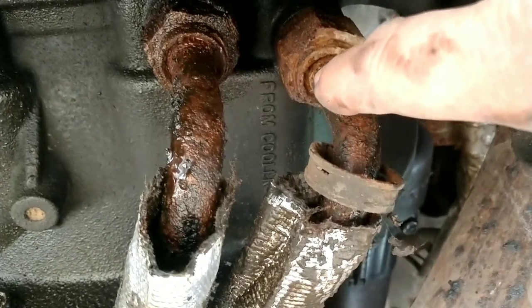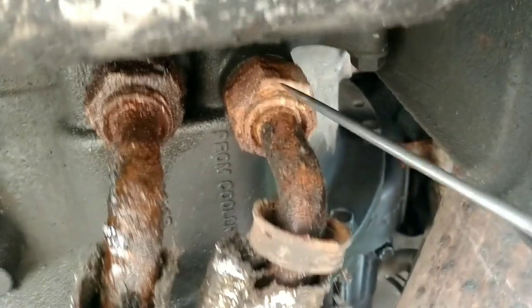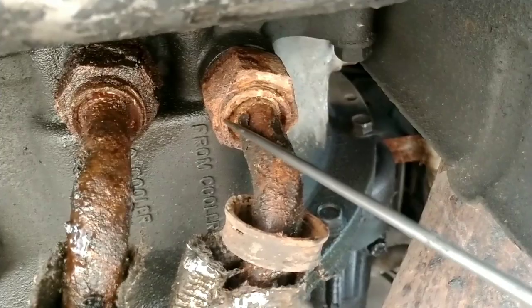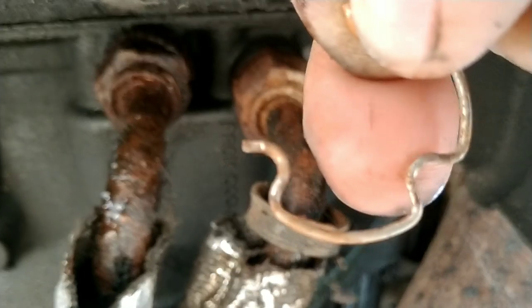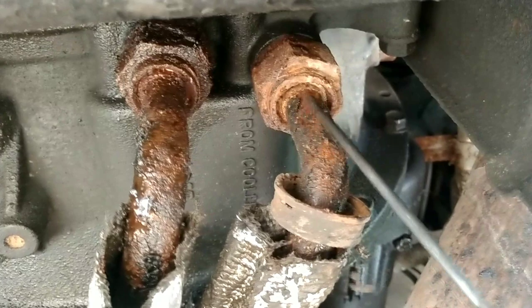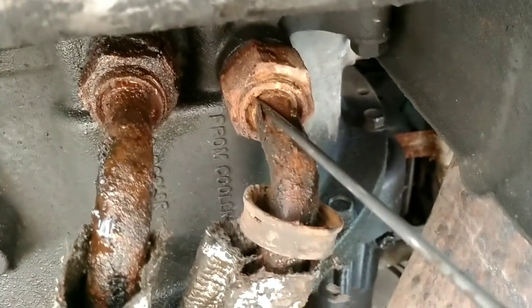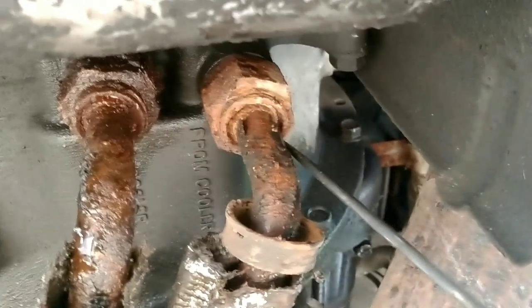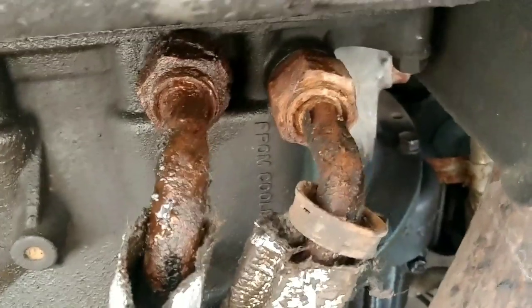They're not exactly easy to get out because they're full of crud, so I have to chisel out all around in here. The clip comes in like a little loop — these little tips go in and that's what holds it in place. Inside here is so rusty I have to chisel all that out, find those little nubs, get them to push out, and then pull the clip from the outside. It's taking a little bit of effort.